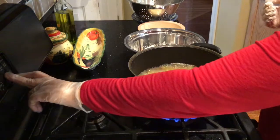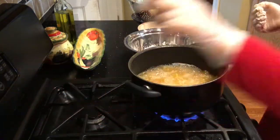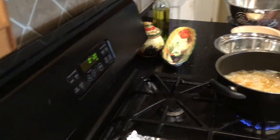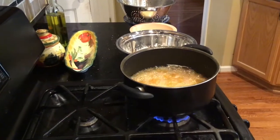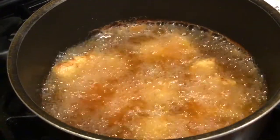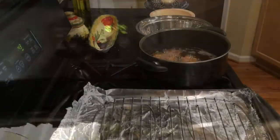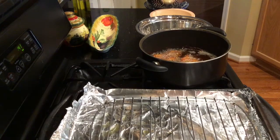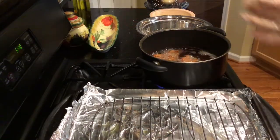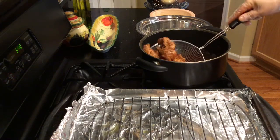I'm putting a timer for 20 minutes — it takes 20 minutes for the chicken to be fully cooked on medium heat. Keep an eye on your chicken while you're cooking it. This looks really good; I still have 14 minutes to go. My chicken tenders are ready — they've been frying for 20 minutes, and I'm going to take them out.